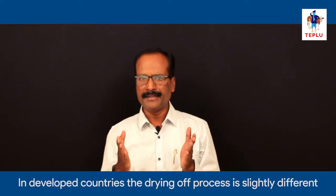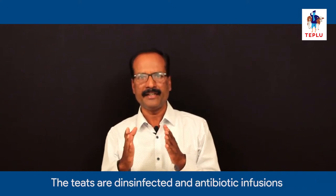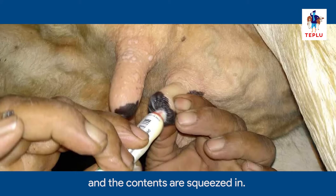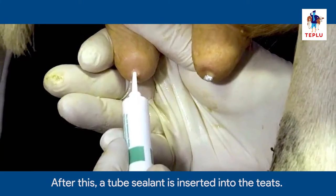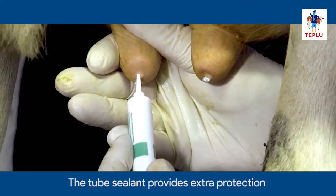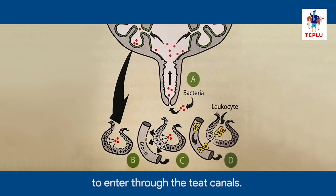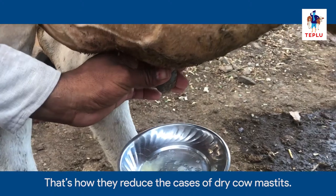In developed countries, the drying off process is slightly different. The teats are disinfected and antibiotic infusions are given in the teats. The tube nozzle is inserted in the teat and the contents are squeezed in. After this, a teat sealant is inserted into the teats. The teat sealant provides extra protection and does not allow any kind of harmful bacteria to enter through the teat canals.